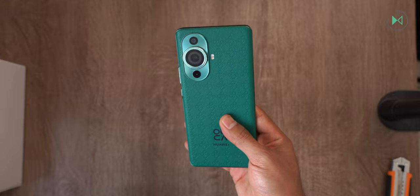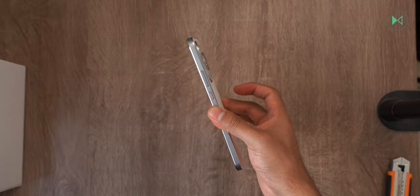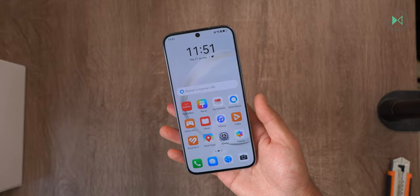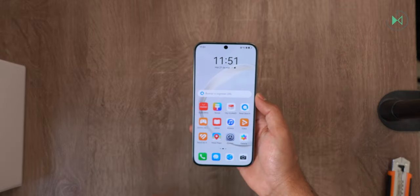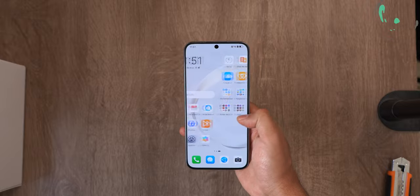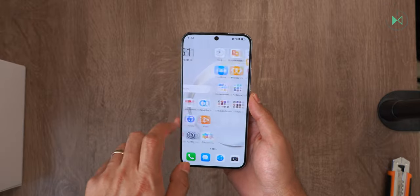It has a weight of just 168 grams and a thickness of 6.88 millimeters — it really is a very slim device, very light and comfortable to hold in your hand. The screen is 6.7 inches diagonally. It has OLED technology with 120Hz refresh rate and Full HD+ resolution, so it is a very good screen.